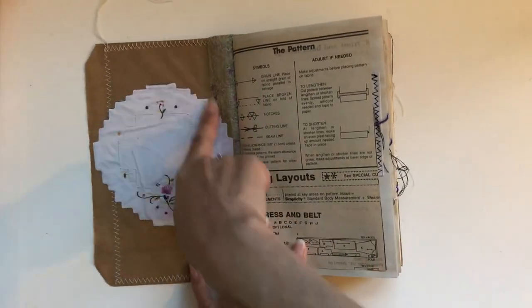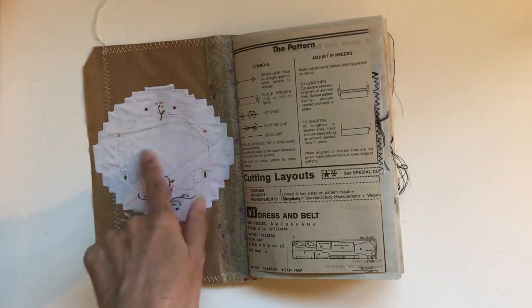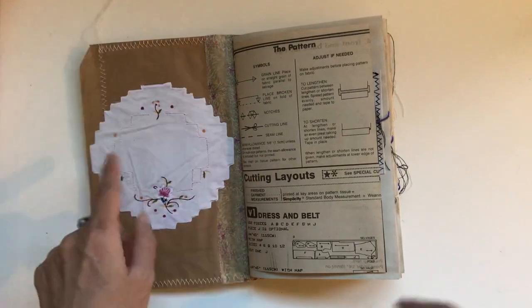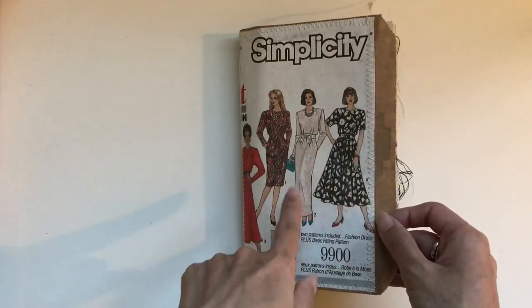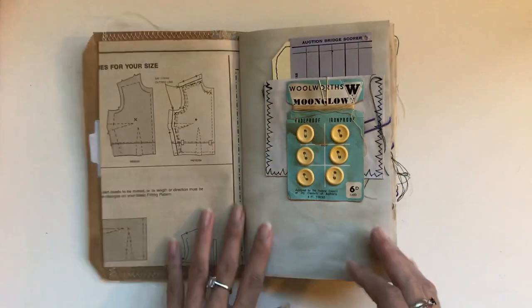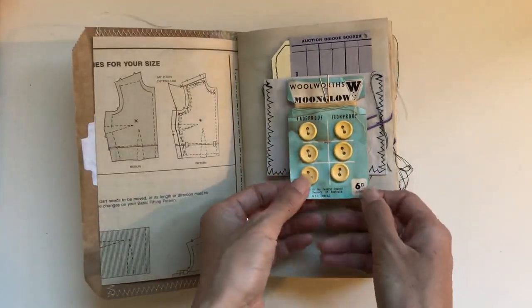To start us off, I included one of the linens from Johanna Clough at the front — thought that's a nice place they can write the details of the journal or put a quote about the journal. And then there's actual pattern paper from the pattern books in each journal, so it matches. And this one steals the show right from the start — this is a vintage button card.